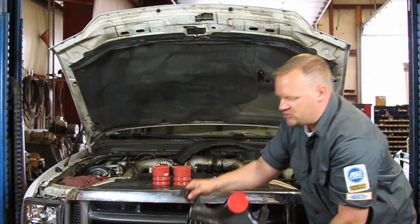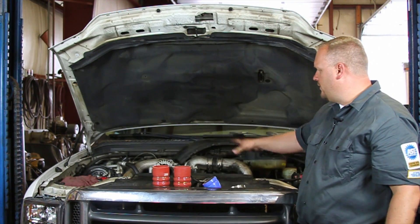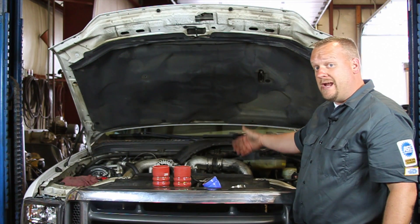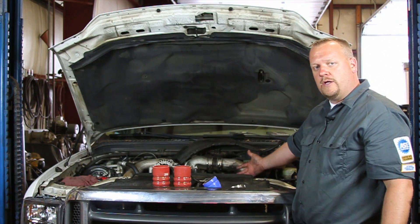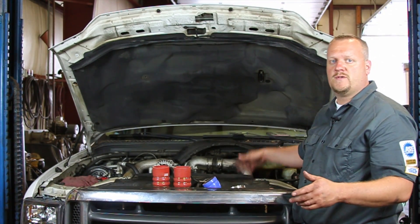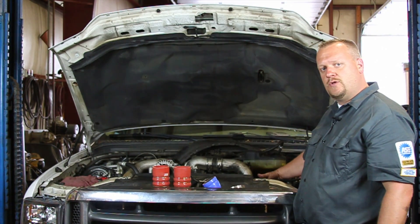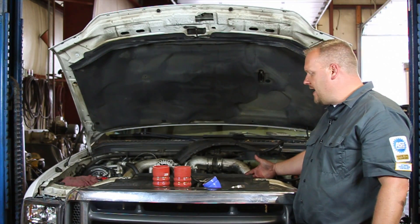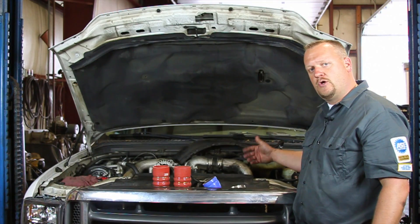In preparation for this, we've already been doing some other work to this truck. We've actually removed the radiator, the fan shroud, and the cooling fan itself, so we've really opened this up already. If you have any questions about that, look for our additional videos on how we removed those components. Now it's time to get to the charge air cooler itself — the first thing we're going to do is remove the tubes connected to the cooler.